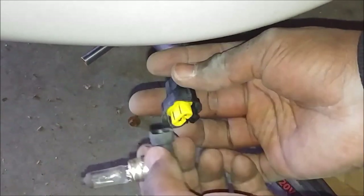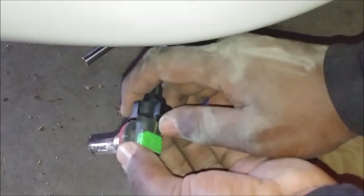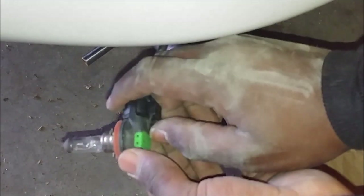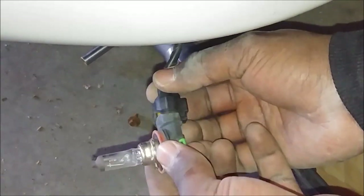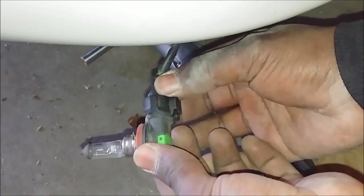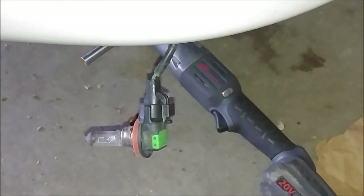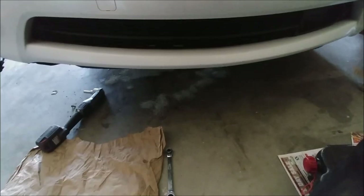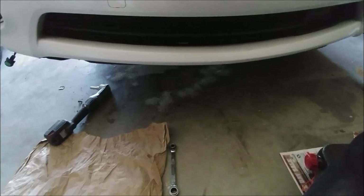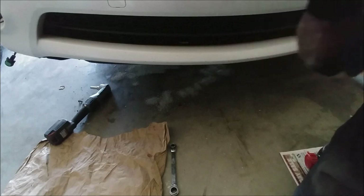But how do you disconnect the bulb itself from the wiring? Pushing it is not going to do anything for you. But if you pull it backwards and then pull it away — there you go. Installation is a reverse of removal. Push it in until it clicks — you have to make sure it clicks. And before you put it back into the car, we're going to test it and make sure that it lights up.